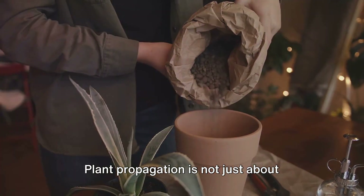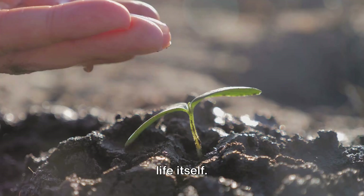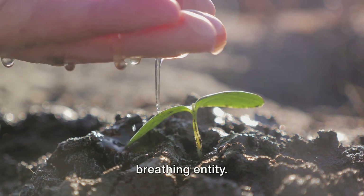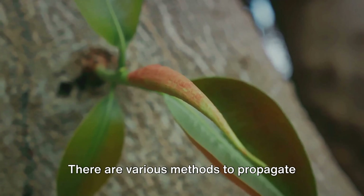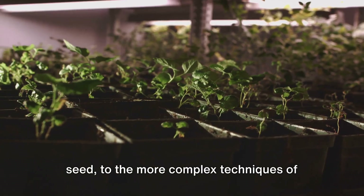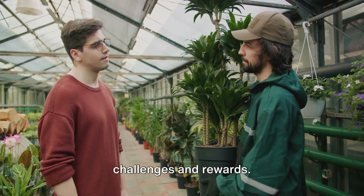Plant propagation is not just about creating new plants — it's about understanding the essence of life itself. It's about nurturing a seed and watching it grow into a living, breathing entity. It's about the joy of seeing a new leaf unfurl, a new flower bloom. There are various methods to propagate plants, from the simple act of sowing a seed to the more complex techniques of grafting and layering. Each method presents its own unique challenges and rewards.